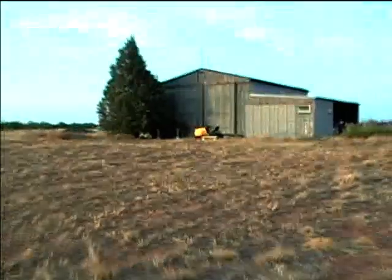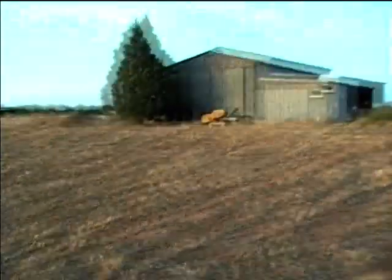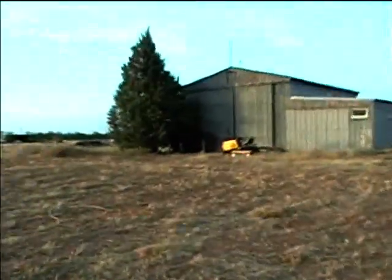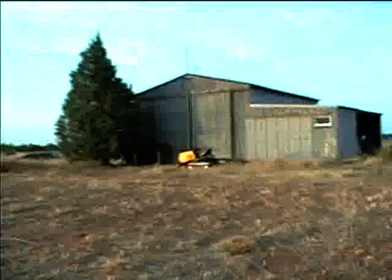I'm now walking up to the barn here. I'm going to try and do a demonstration of the Magnavox console phonograph that's in here.